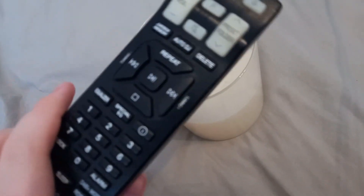Now let me put the remote in there. Let me see y'all. Brrrr.